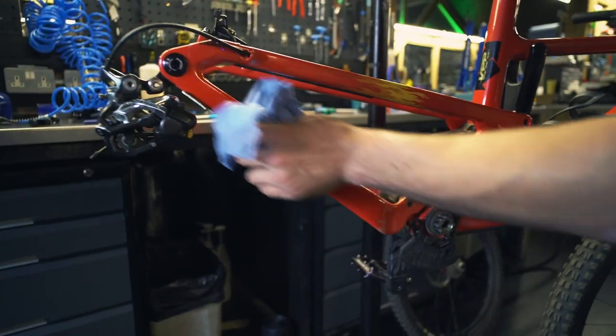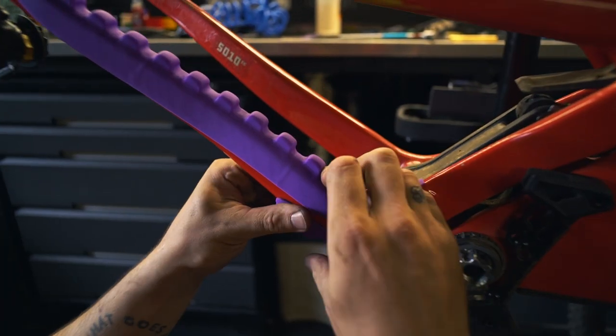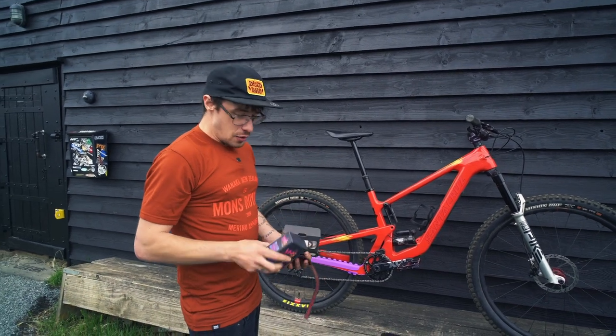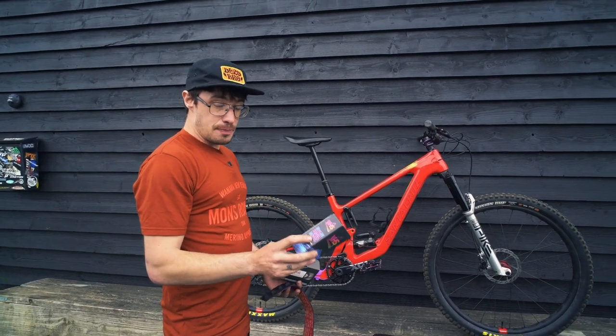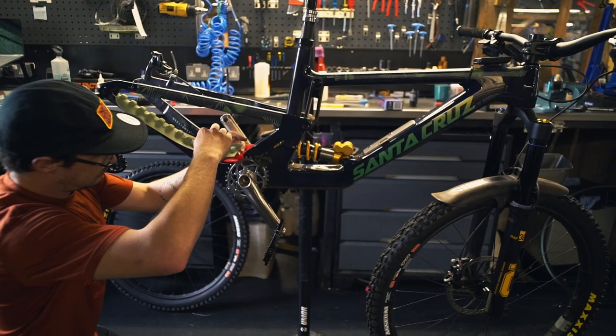It goes on really easy. The guys at VHS have done a fantastic job with their packaging. The product's really cool. There's a QR code that takes you to their website with a how-to-fit video. We haven't bothered doing a how-to video because that one is so good - we recommend you go and watch that. When you buy one of these, scan it on your phone, go on the website, watch the video, it's brilliant. Do exactly what they say and it'll go on perfect.